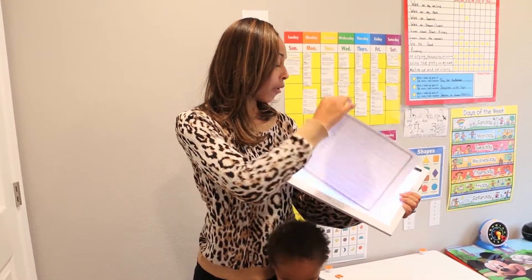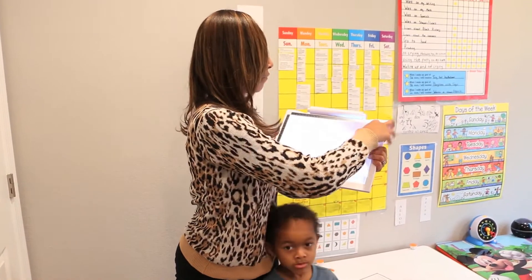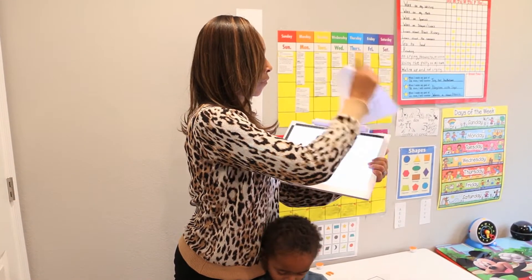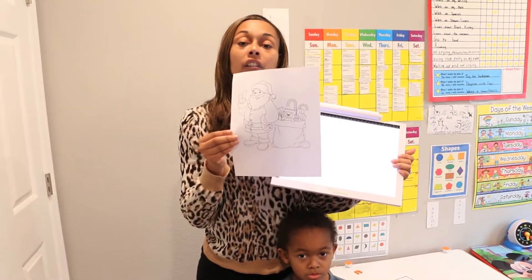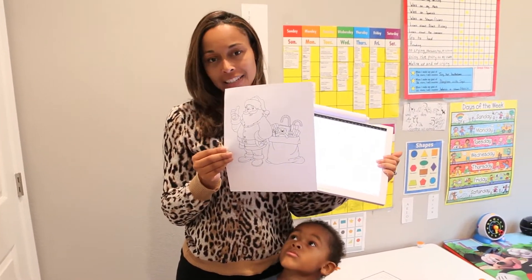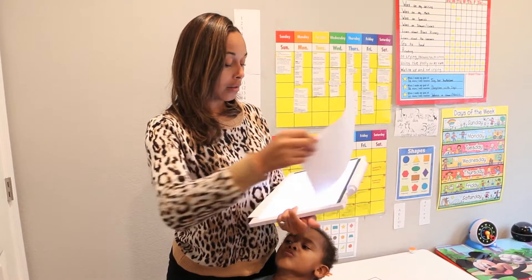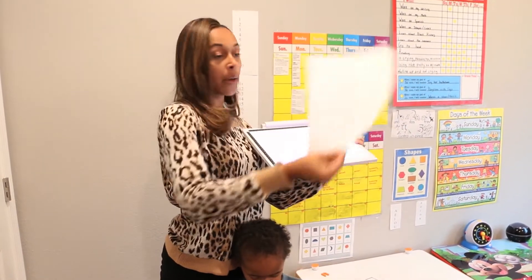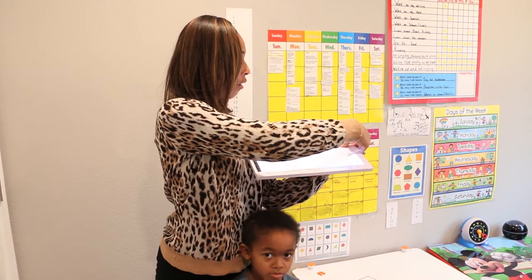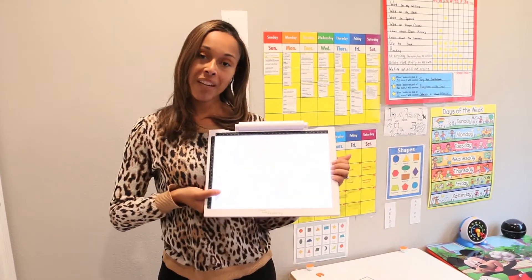Or say for example if you want your child to work on drawing — like today I have a Santa Claus picture for the holidays. What I'm going to do is put the picture here like so, and then put the paper over it and have him draw the picture.